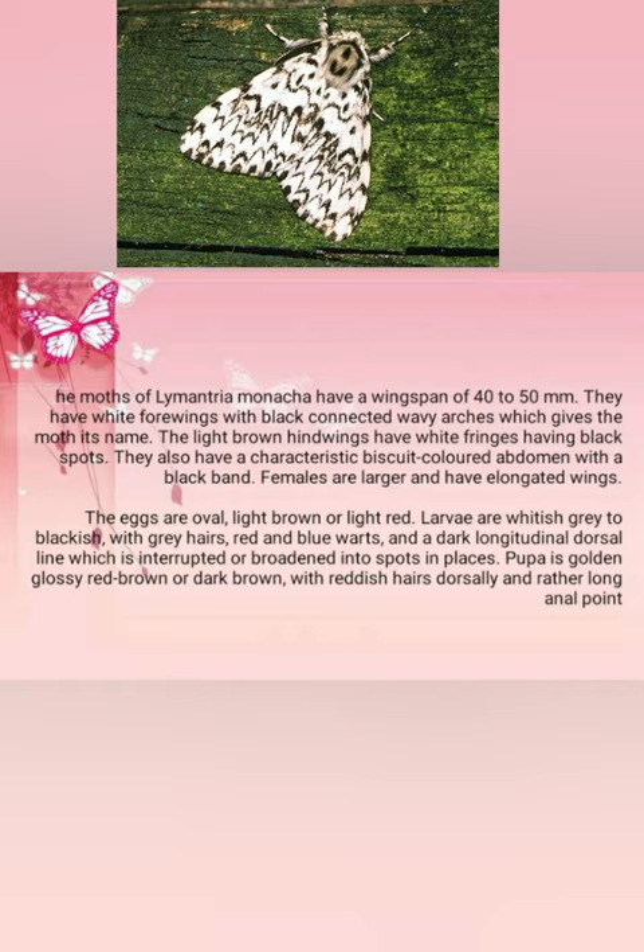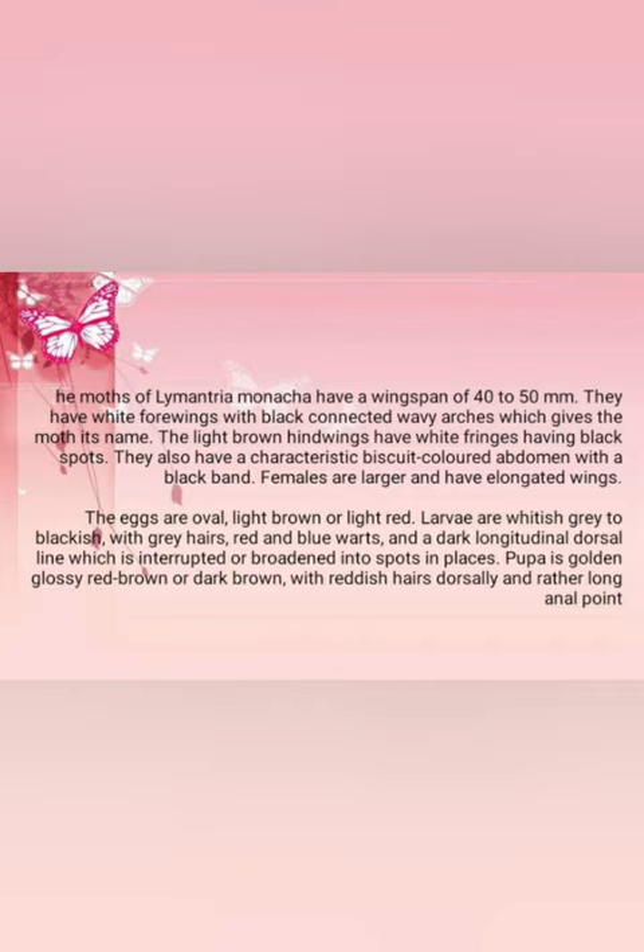The eggs are oval, light brown or light red. Larvae are whitish-grey to blackish with grey hairs, red and blue warts, and a dark longitudinal dorsal line which is interrupted or broadened into spots in places. The pupa is golden glossy red-brown or dark brown with reddish hair, dorsally, and a rather long anal point.